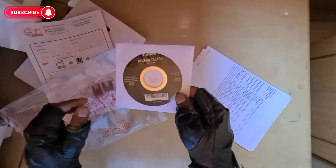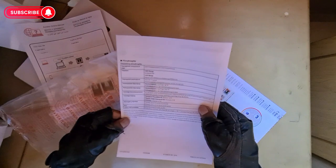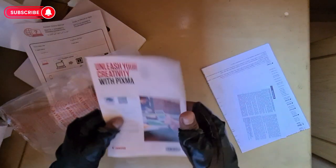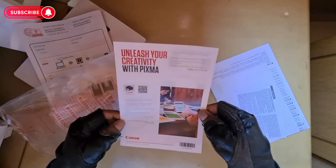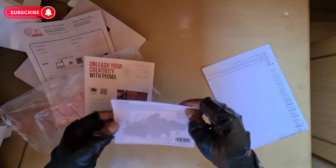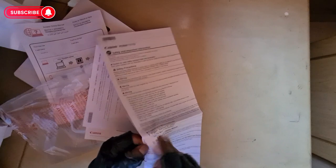I didn't show much there — let's set it up. Some more instructions. 'Unleash your creativity.' And this is your safety area, like a setup quick setup guide.